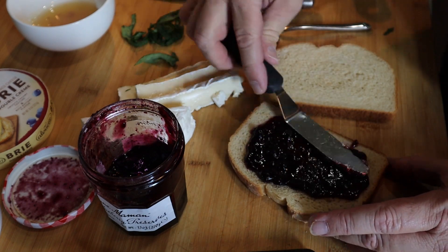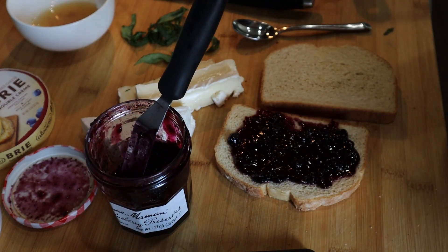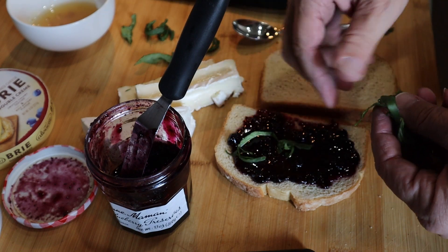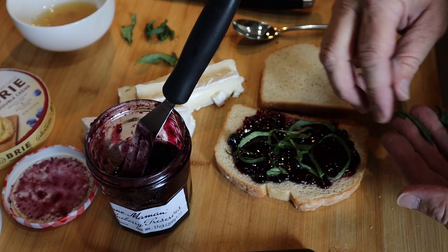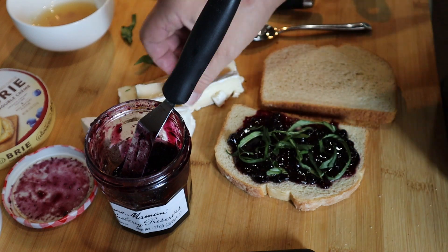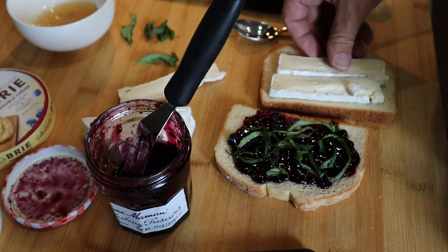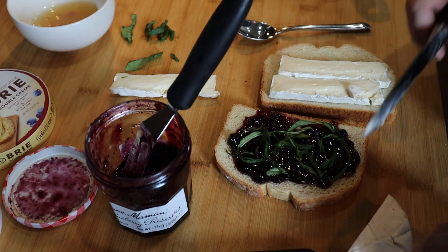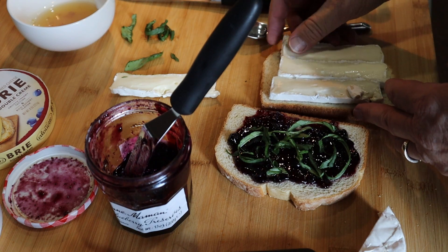Blu-brie. If you've never had this before and you think, what kind of grilled cheese is that? Just trust me when I say you're going to love it. So let's get some of these on there. And you have to use fresh. Sorry, there's no escaping it. So we're just going to put these here. There we go.